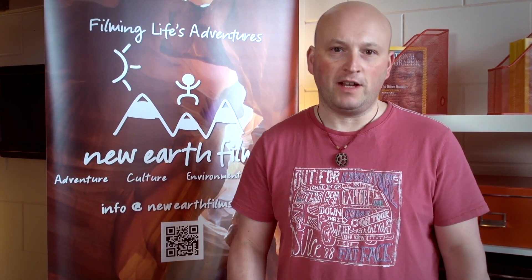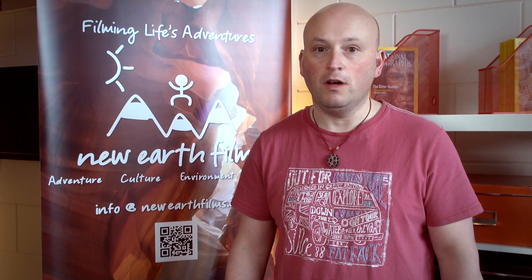Hello, my name is Kevin Algello, and I'm a producer and director for a company called New Earth Films. We specialize in adventure and extreme content filmmaking.